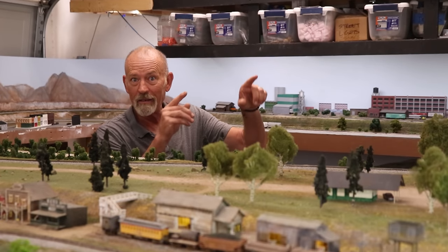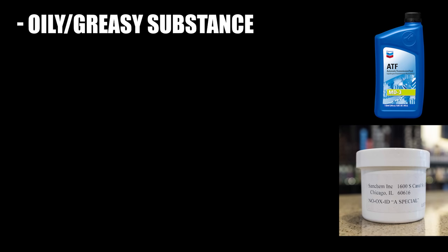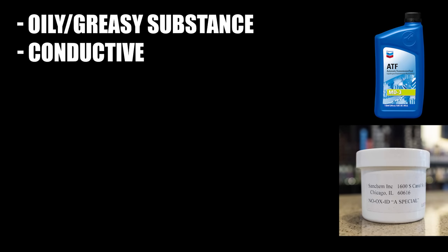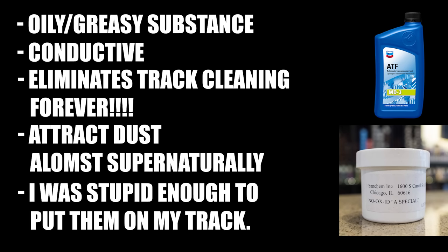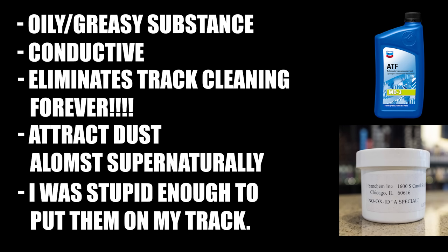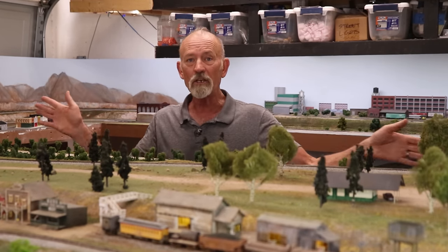Let's talk about what automatic transmission fluid and No-Ox-Id have in common. Both are an oily, greasy-like substance. Both are conductive. Both are supposed to eliminate track cleaning forever. And in both cases, they attract dust like a magnet attracts iron — and in both cases, I was dumb enough to put this stuff on my track. One of my mantras is: you want to keep your track clean? Run your trains. It stays clean.